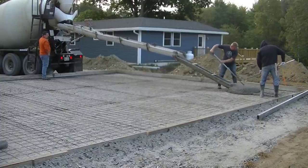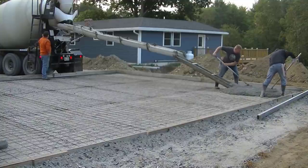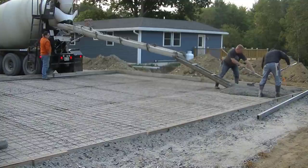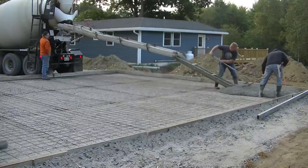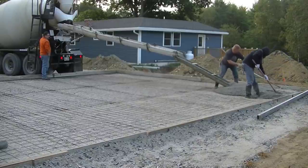Hey everybody, Mike here with everythingaboutconcrete.com. This video is about us pouring a 40 by 28 foot garage slab, so if you're looking to pour a concrete slab for a garage, this video is going to be a good one for you.